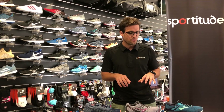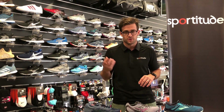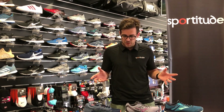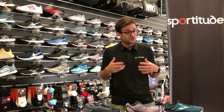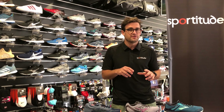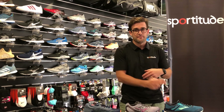Hey guys, Josh from Sportitude today coming at you with a comparison shoe review. In the past we've done shoe reviews where we talk about the features of one specific shoe and whether it's right for you. Today we thought it would be quite beneficial for you guys at home to make an assessment call on what you could use between three comparative models from Asics, Mizuno and Brooks.